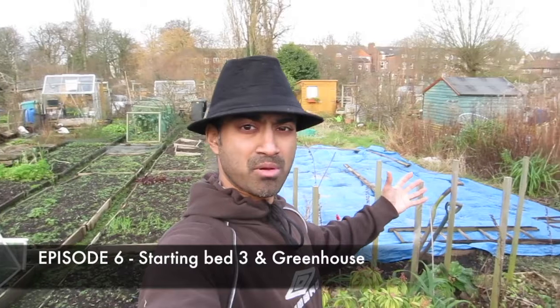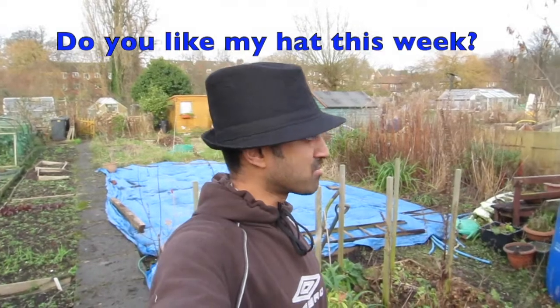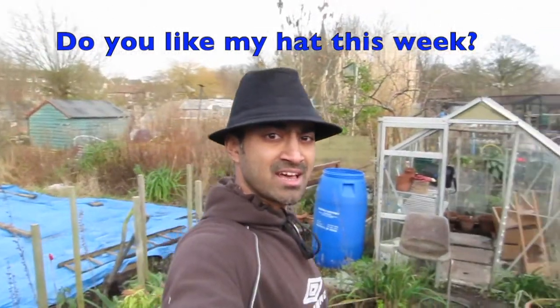The first part is going to be a little bit of work that I'm actually doing in the allotment so you can follow the plot. Today we're going to be doing a little bit more weeding. The second part I'm going to talk about greenhouses — the advantages, disadvantages — and also look at my greenhouse, which at the moment is broken with a couple of panes missing.